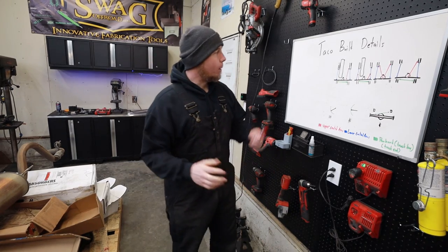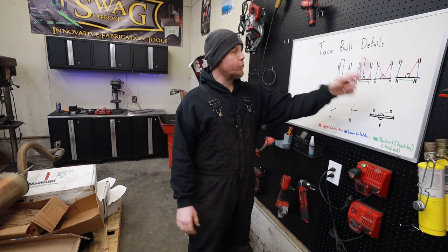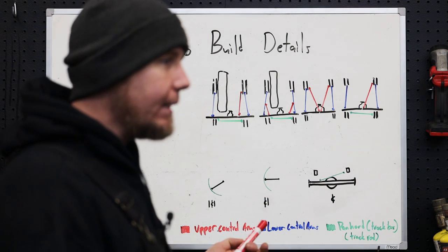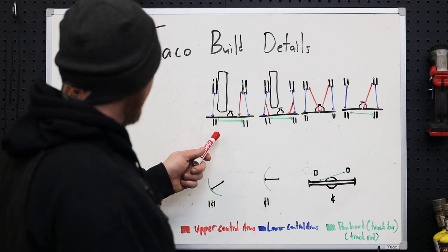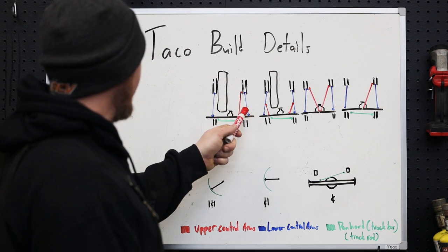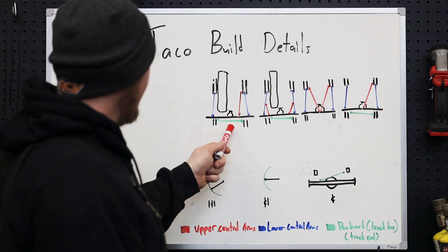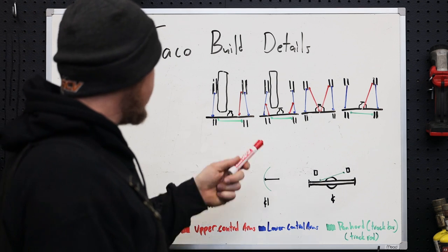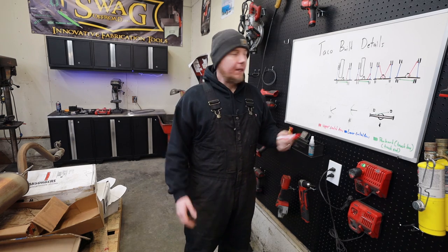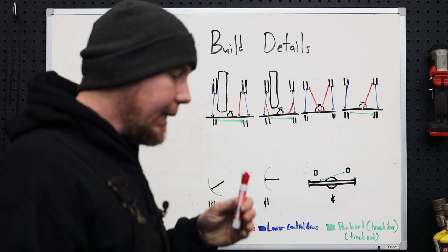I know a lot of the people that watch this channel are beginners, and for that reason I want to run through the different types of link suspension we could have used in the rear of this truck. This is what we ended up with: we've got a fuel tank, two frame rails, a lower control arm, upper control arm, and a panhard bar. The reason we don't have a four-link and instead did a three-link is because of this giant fuel tank. If you can package a four-link, absolutely do it.